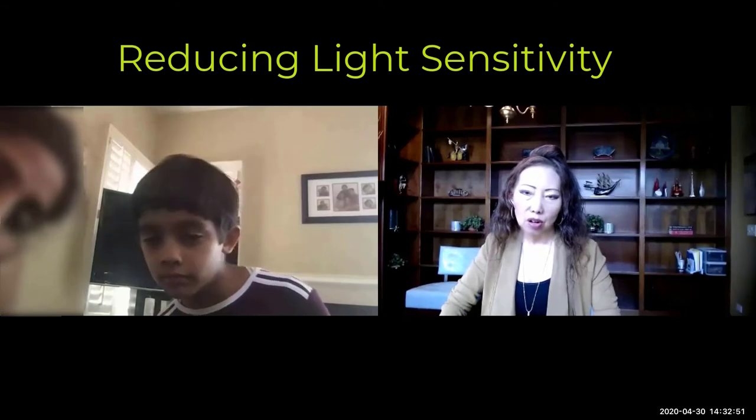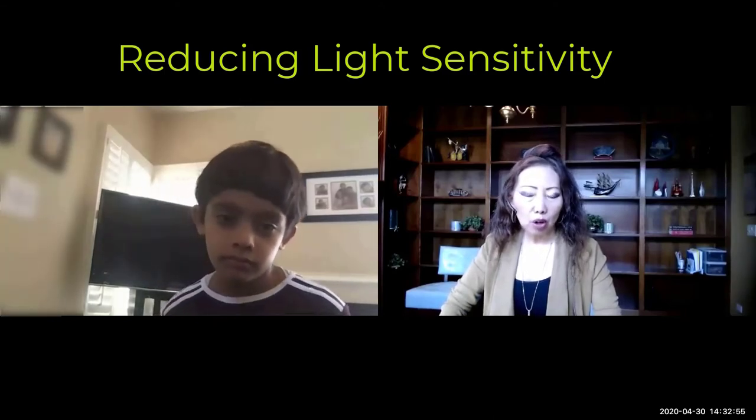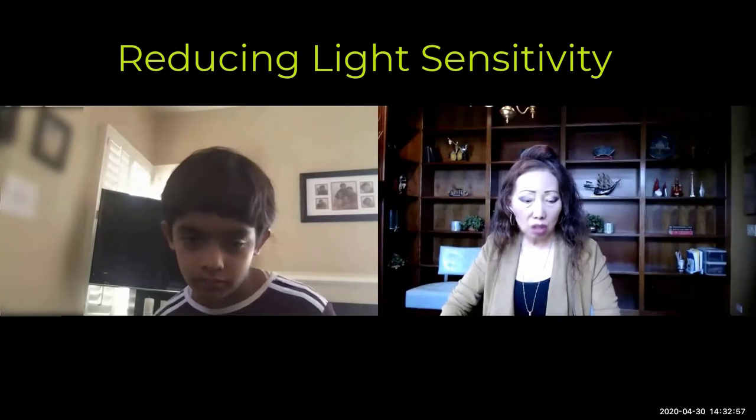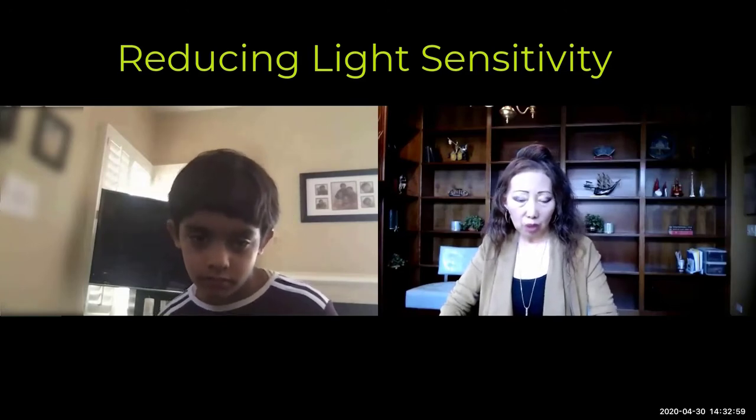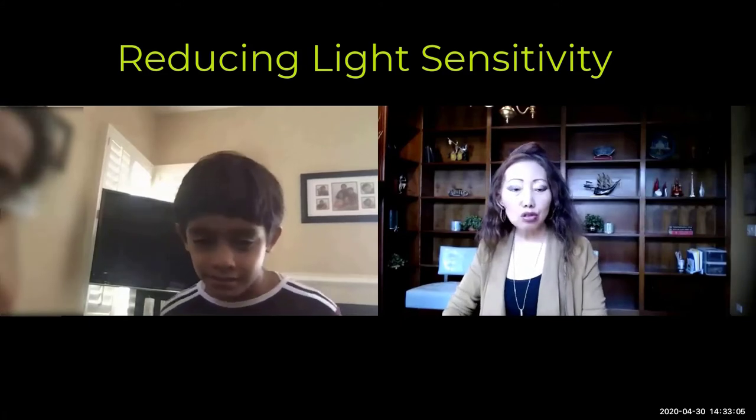That's good. So I'd like you to do this — it's good for your eyesight and your eye health as well. Have you heard about the sun sandwich? No? This is the sun sandwich. So how do you do sunning?